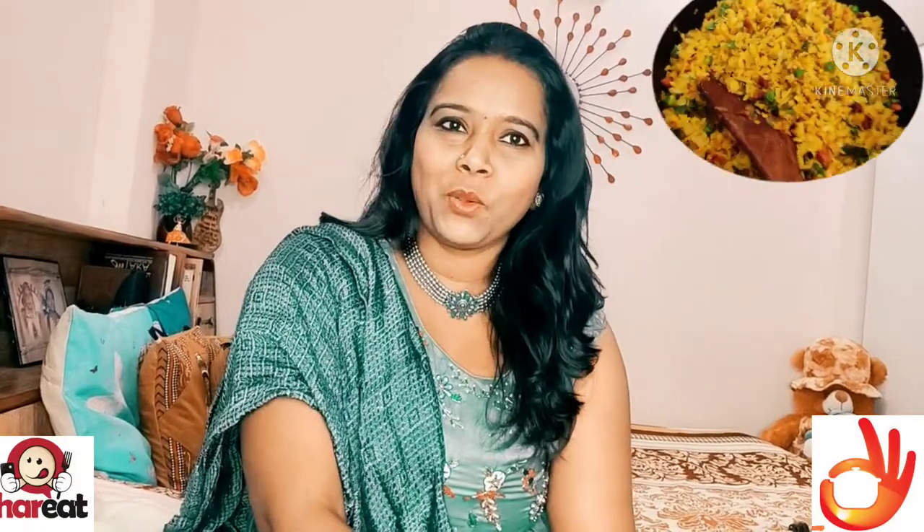So we are ready with our Poha. I hope you will like this recipe and enjoy it. Make it at home and tell me in the comments how it turned out so that I can stay motivated to make other videos. If you like this video, like it, share it, and subscribe to my channel so that you can get notified of the next videos. We will see you in the next video. Bye Bye.